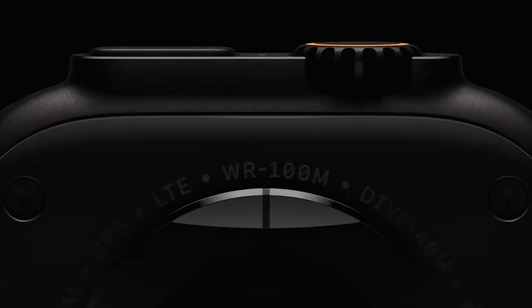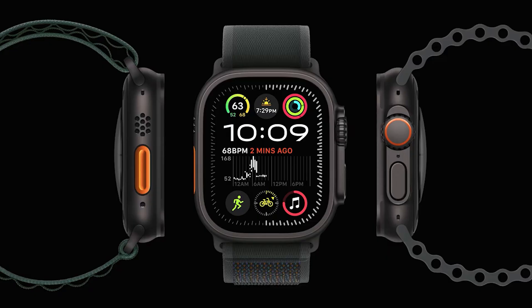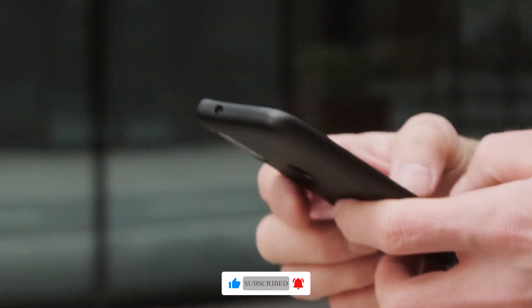With its advanced features, durable design, and impressive battery life, it's the perfect companion for your outdoor adventures. Be sure to like, subscribe, and share the video.